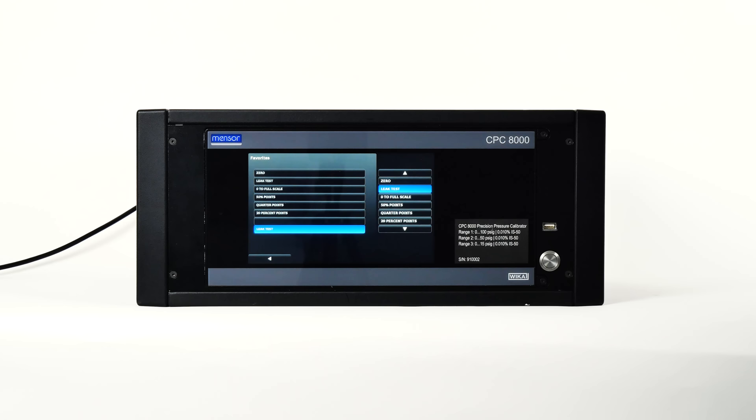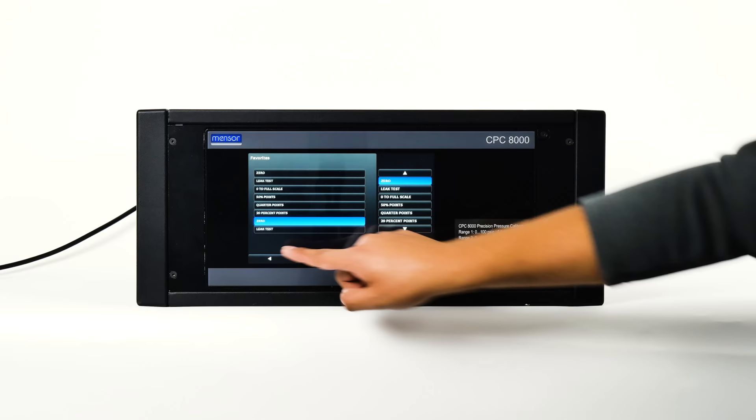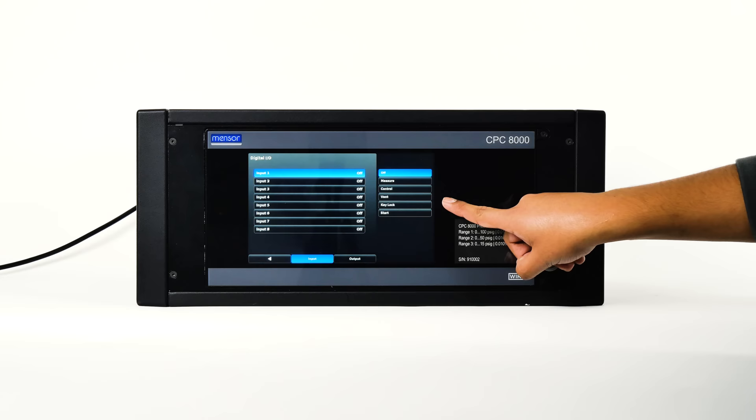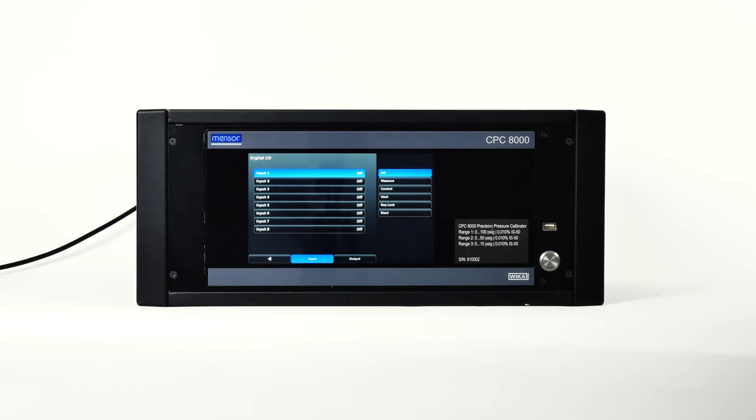The digital I/O screen provides a place to assign conditions or actions to the digital inputs and outputs. By default, all inputs and outputs are turned off. Each input can be assigned to one of the choices listed on the right by pressing the input, then the choice. The key lock will lock the touchscreen, and the start button will start the most recent program collected in favorites.